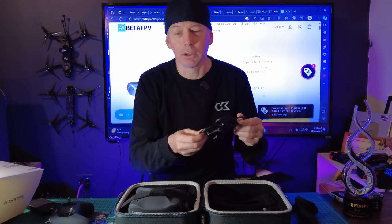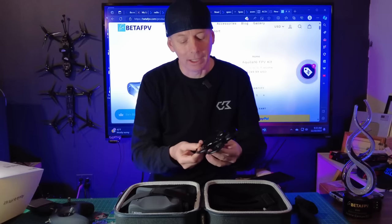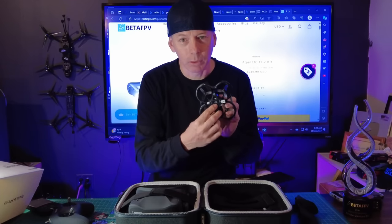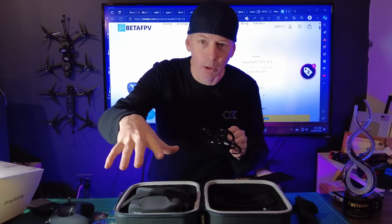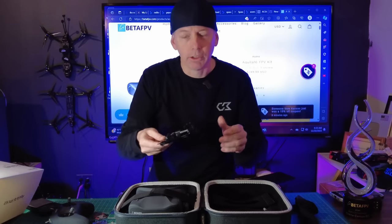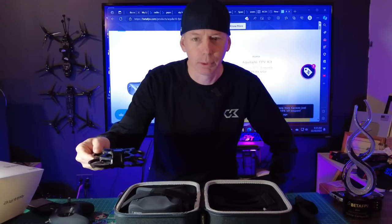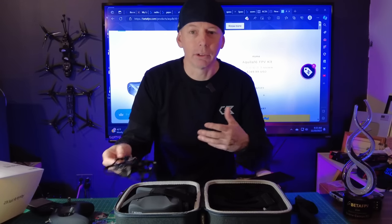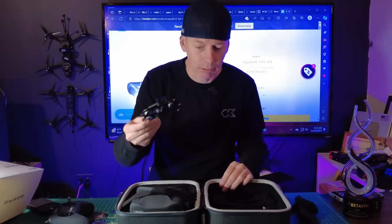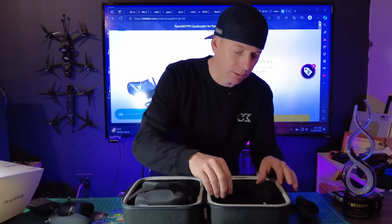We also have something very interesting — BetaFPV has implemented optical flow on the bottom of this quad. It helps with ultimate stability — it just kind of hangs out in one spot in your living room. It's almost like GPS position hold without GPS on board. It's pretty cool. If you're brand new to FPV, you'll learn more about optical flow as you're learning about drones. A lot of the higher-end drones have optical flow, and some of the toy drones as well.